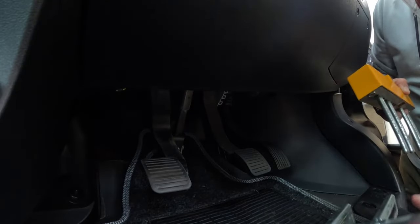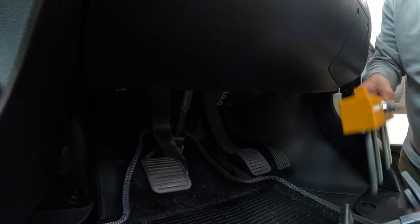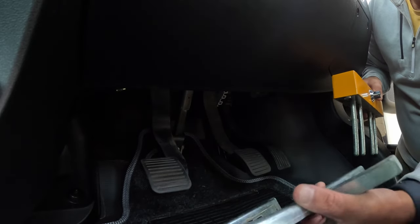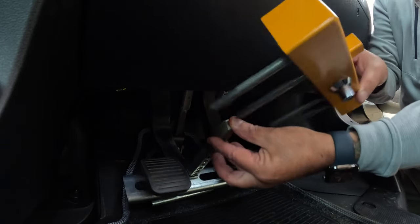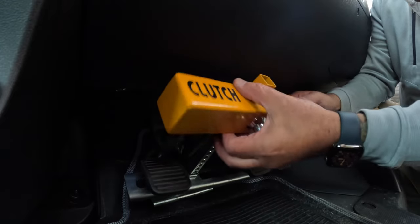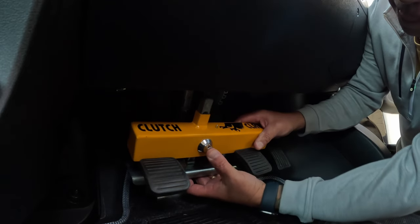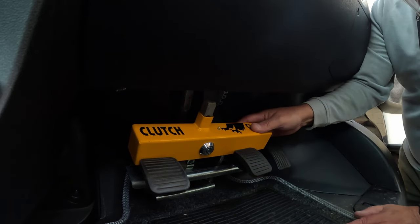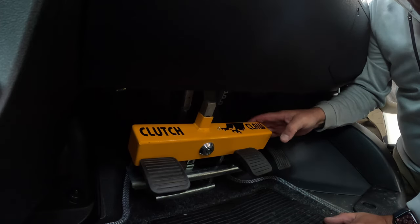I just want to show you how easy it is to fit the clutch claw. Basically you have to get the spacer underneath there — I did remove the rubber mat on the bottom, which makes life a lot easier. That basically slides under there, then the clutch claw goes through that centre hole, pushes down until you feel the notch, and there we have it. It's obviously quite a difficult thing to get off.